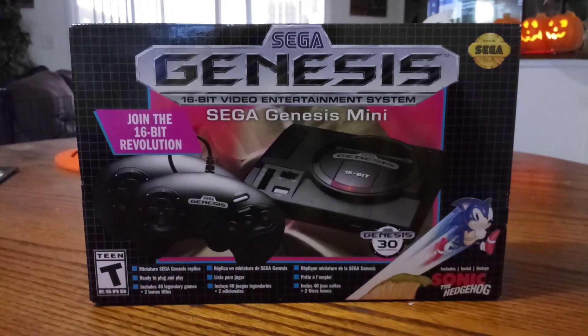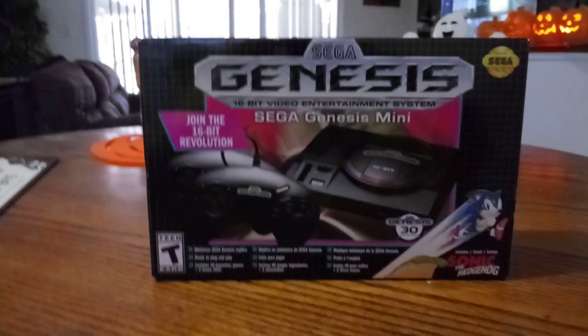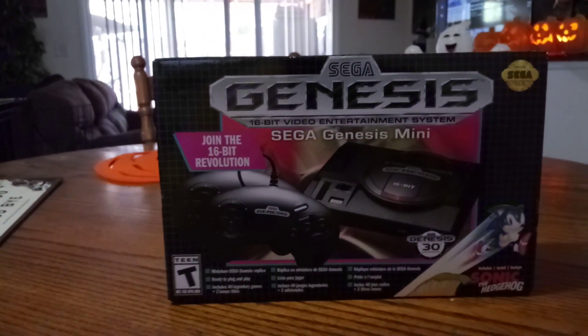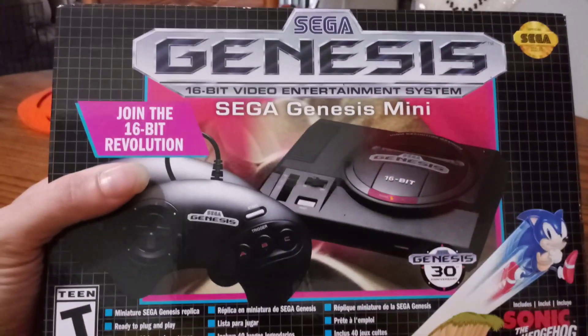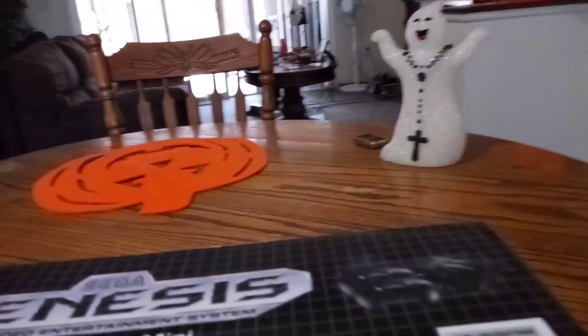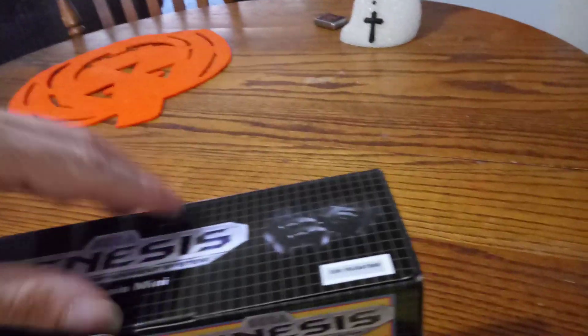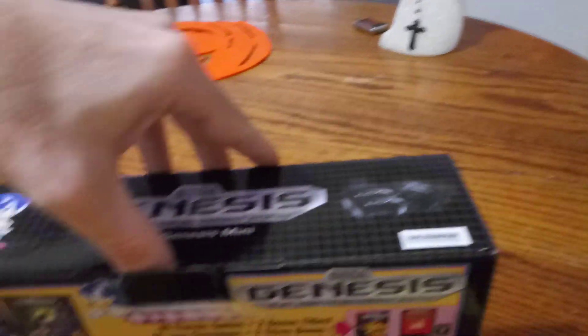What's up everybody, Charlie Brown — Charlie Brown's Excellent Adventures — and today we're gonna do an unboxing of the Sega Genesis. I'm only gonna do this one-handed, so I don't know how it's gonna turn out. I wish I had a camera person, but you know how that goes.